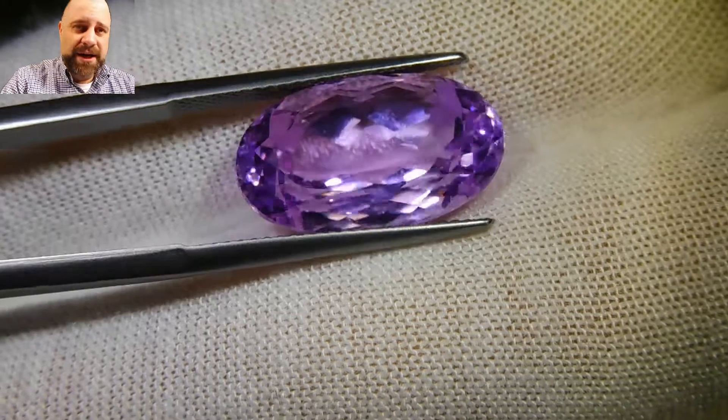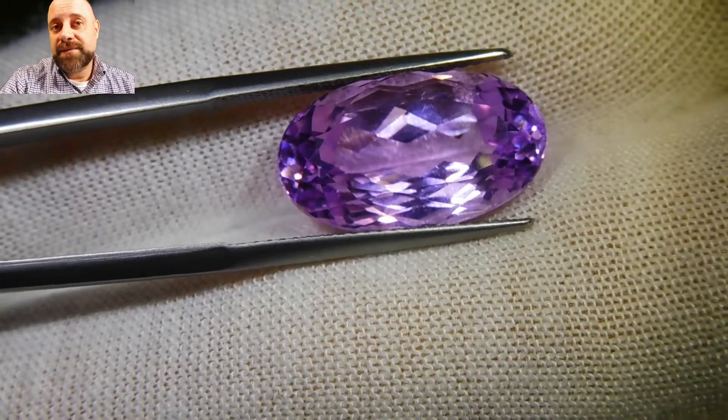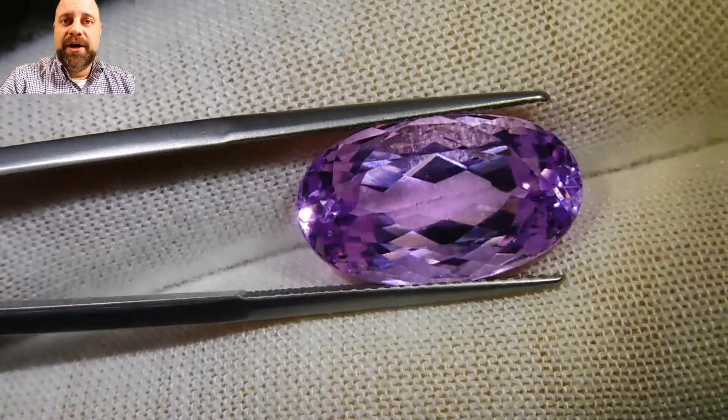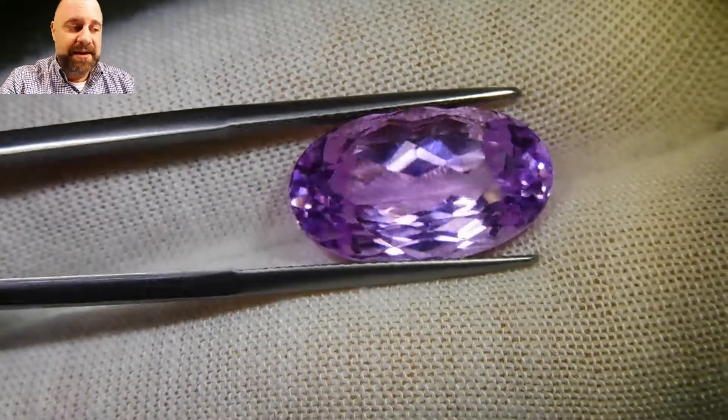It's going to impress anybody who sees it. People that know will be impressed and say, 'Wow, that's a beautiful piece of Kunzite.' People that don't know are going to say, 'Oh my gosh, what is that?' And you'll say, 'It's Kunzite.' And they'll say, 'What's Kunzite?'